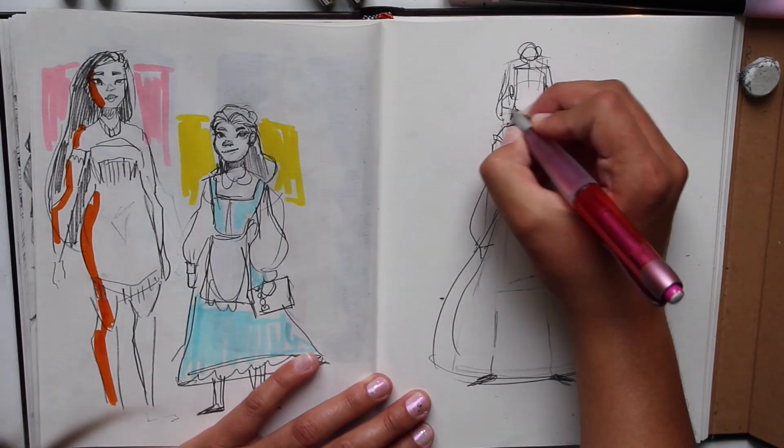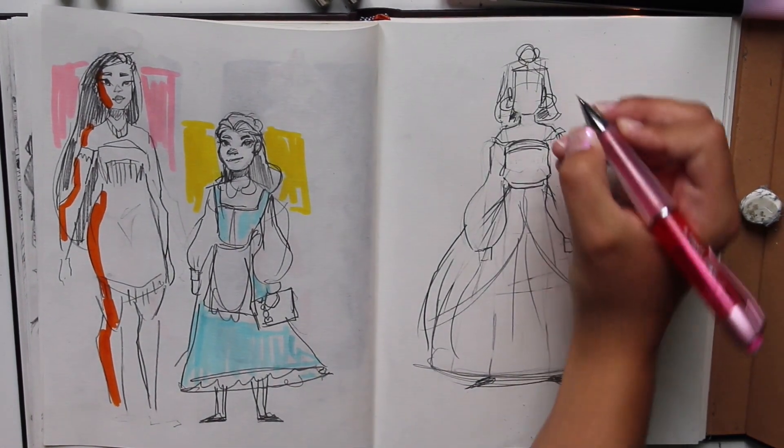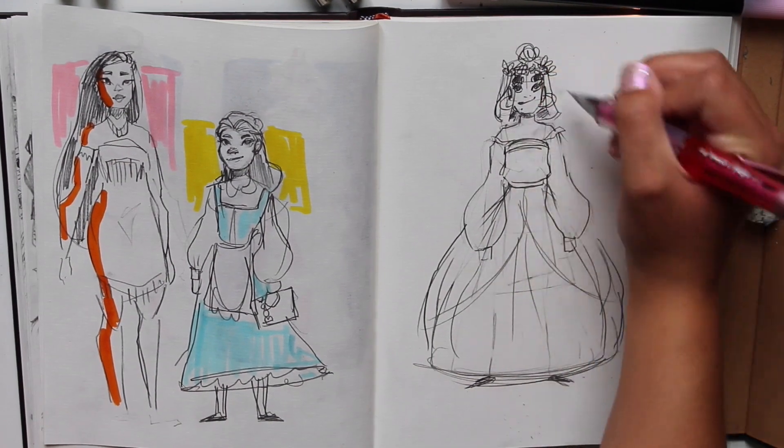I don't know if she counts as a princess — I think she counts as a princess, so whatever. I guess this is my princess, or me as a princess. I'll have to think about it more. Keeping the big earrings — it's a bit princessy. And my crown could be like leaves and flowers. A flower crown — that's my crown. Is that princessy enough for ya?